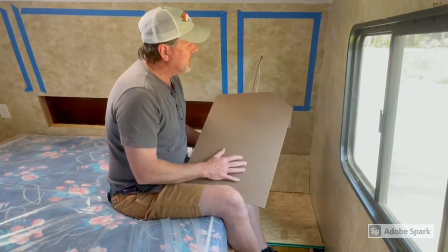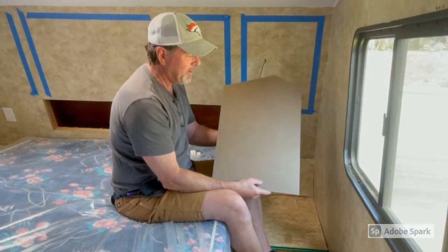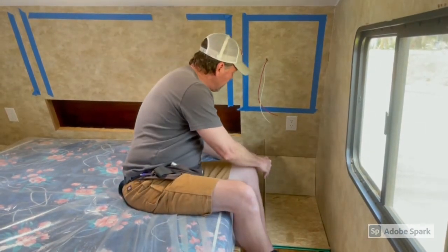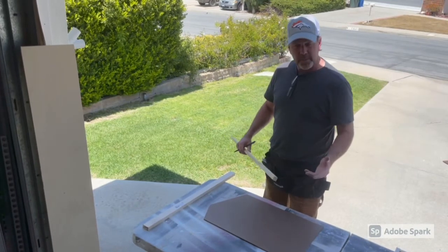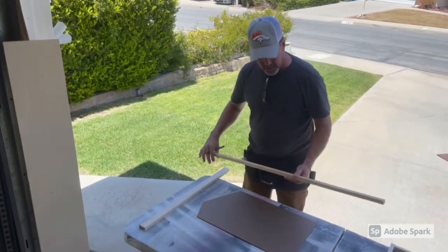I took my angles and transferred them onto this piece we're going to use for the side of our cabinet. It's a Luan panel — it's nice and smooth, fairly lightweight, pretty sturdy. For our framework to make these cabinets really lightweight but sturdy, we use a combination of three-quarter pine and a one-by-two pine as well.